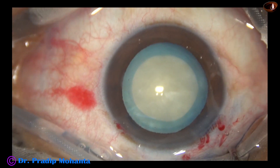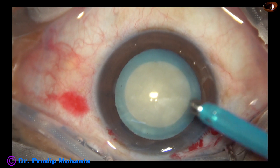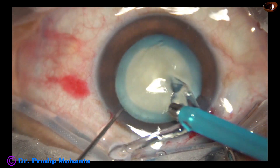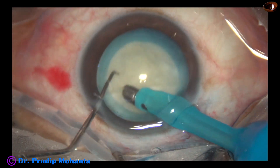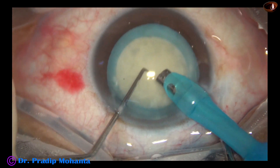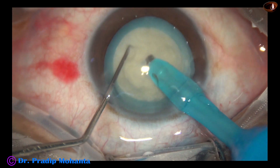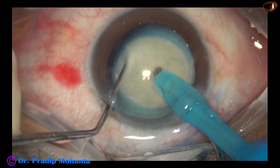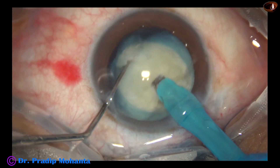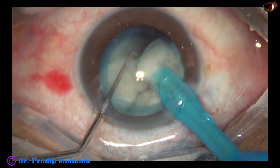Now is the time to introduce the FECO handpiece. The machine being used is Faros from Oertli, Switzerland. The microscope is OMS 800 from Topcon, Japan. In this case, I am going to use a direct vertical chop for nuclear division. The nucleus is brittle in this case, and it is getting easily divided into pieces.